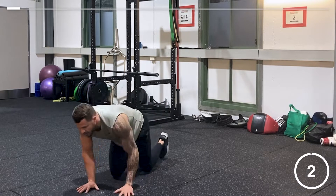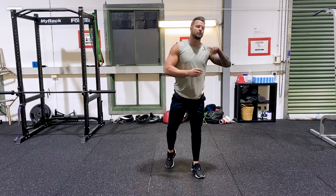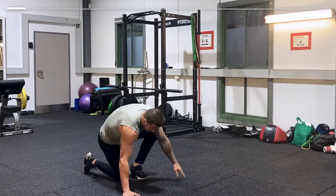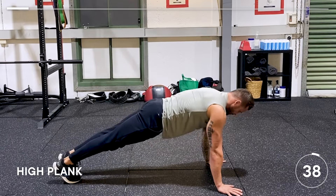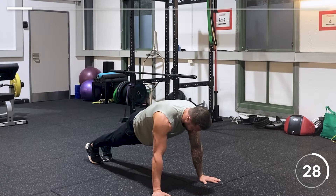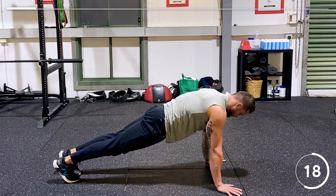Next exercise: after 20 seconds rest we're going to go into the high plank. Don't forget to take your 20 seconds rest. We're going to hold this for 40 seconds. Shoulders directly over the wrists, nice base, keep your core strong, squeeze your glutes, push your toes through the floor. It's a lot more difficult than it looks — engage the core.